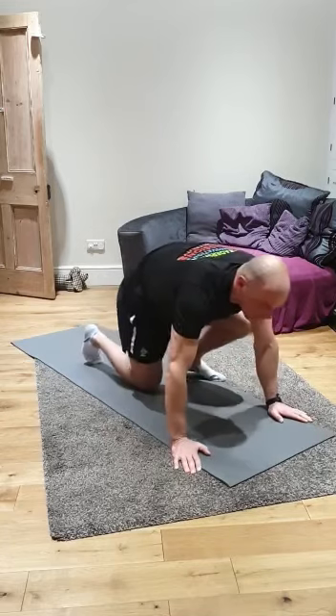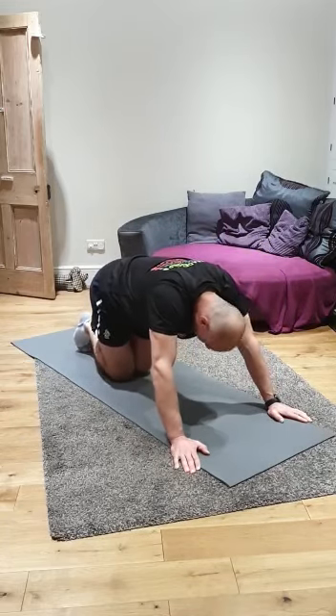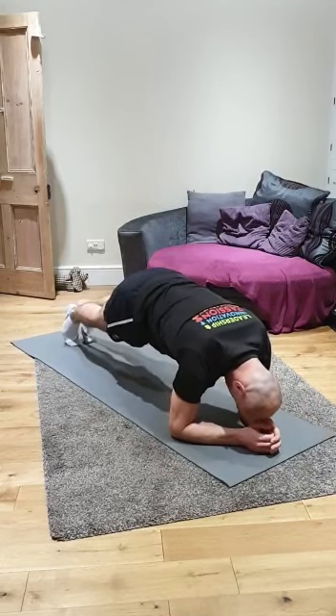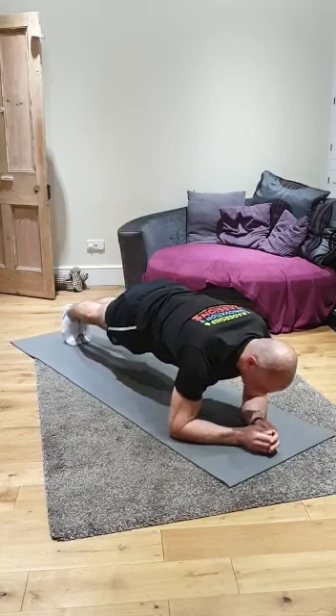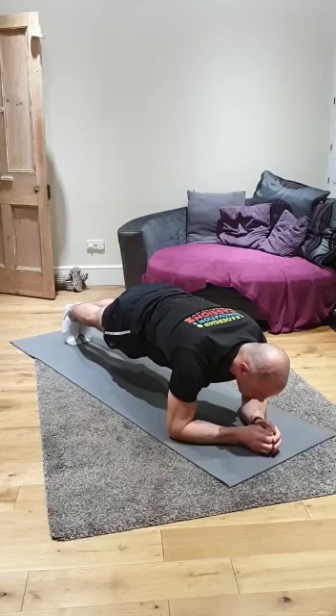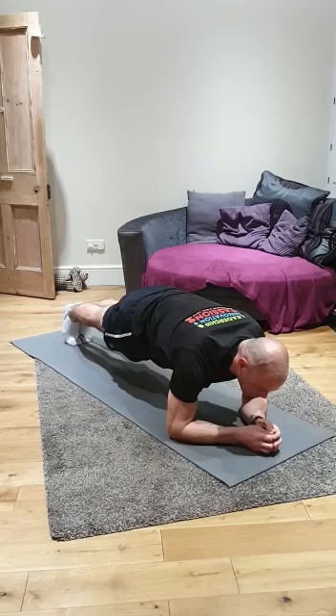Last two exercises are plank and the glute bridge again. Into that strong plank position again. Keeping your core nice and strong. Tense your legs, your glutes, your abdominals. Five more seconds.